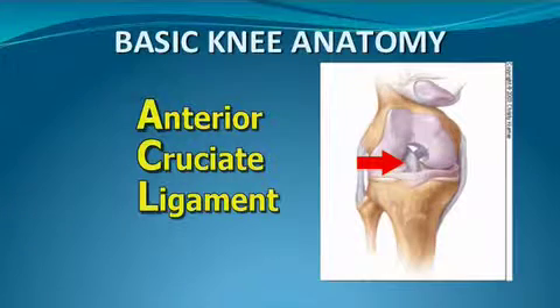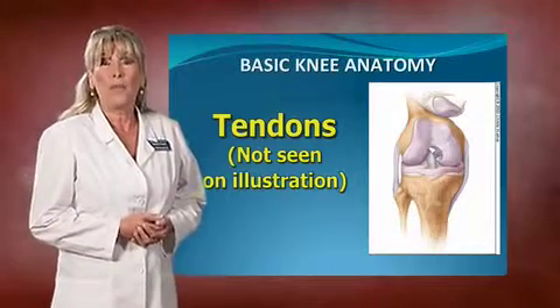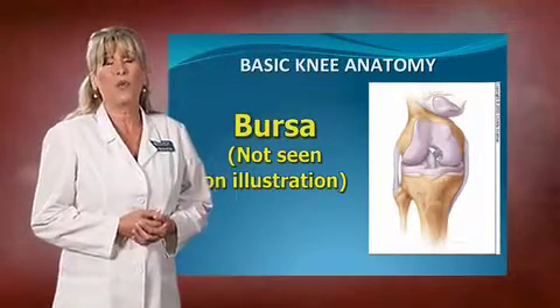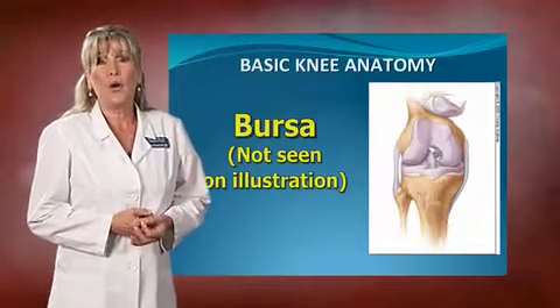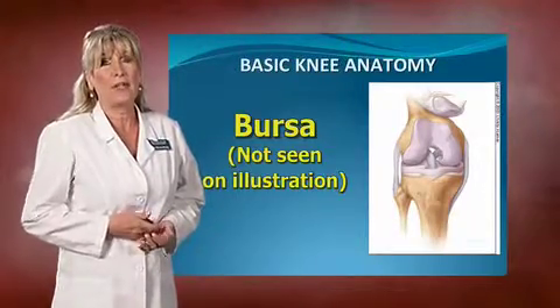Now to go over a few other things: you have ligaments in your knee. The ACL that you see sitting in the front is usually what blows out when football players get hit on the side of the knee. It can be a real problem because the ligaments help keep that joint stable. You also have tendons. Tendons help hold the muscles to the bone. Now another picture that's not shown there are bursa sacs, which are really important to go over. Bursa sacs cover bony prominences in joints. In the knee you have two on the outside, a few on the inside, and one on the back.